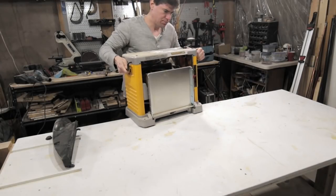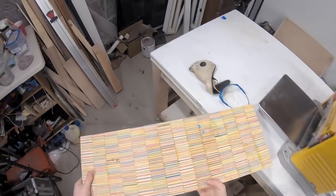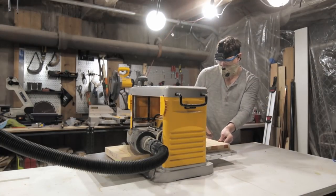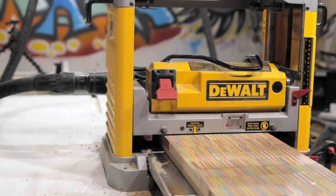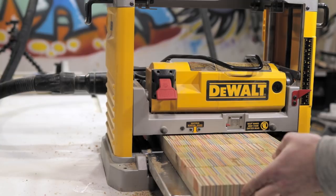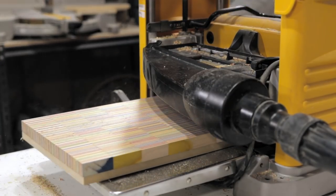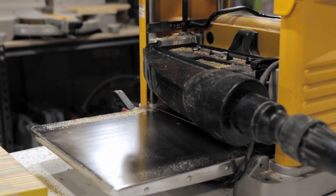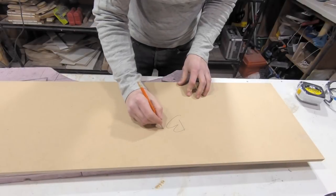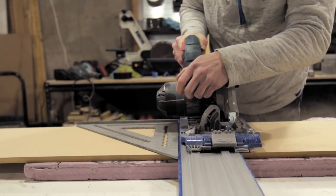Now that we've got this the right shape, it's time to get it flat. Since we have everything on the MDF panel, that gives us a nice flat reference, so we really just have to plane the one side that has the skateboard wood on it. While running that through the planer — if you like my videos please click that like button and hit subscribe for future builds. We're going to set the skateboard wood front panel aside and build the shell for the speaker.